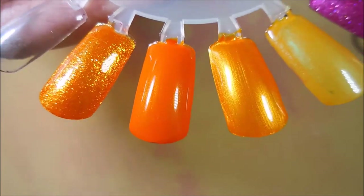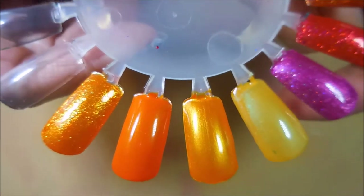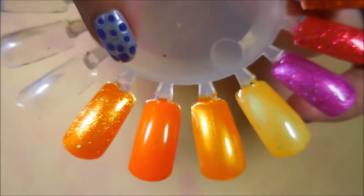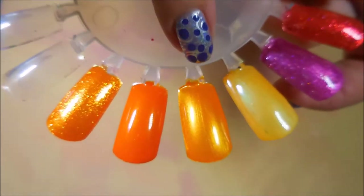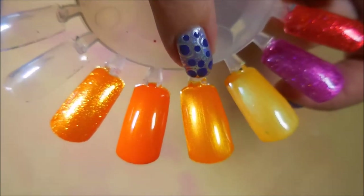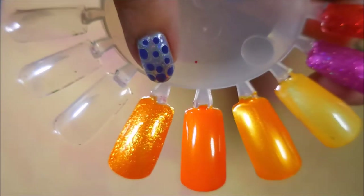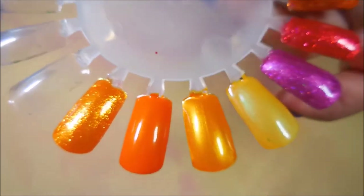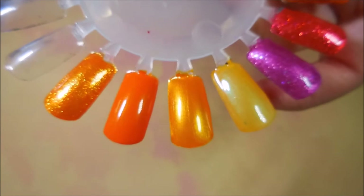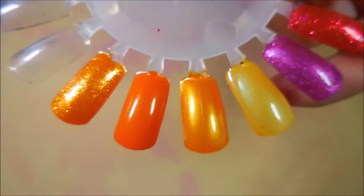There are absolutely no dupes in these four — nothing that's even similar. The color of Silence of the Lambs and Sparkle and Soar are the most similar in orange tone and they both have serious gold shimmer, but Silence of the Lambs has milled-in shimmer while Sparkle and Soar has flaky shimmer. Definitely no dupes, but all gorgeous polishes in their own right — you have an excuse to own all four!